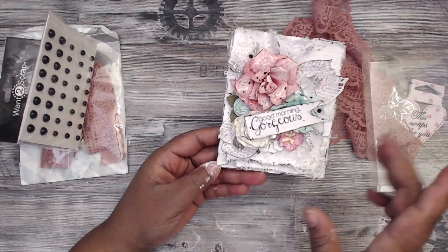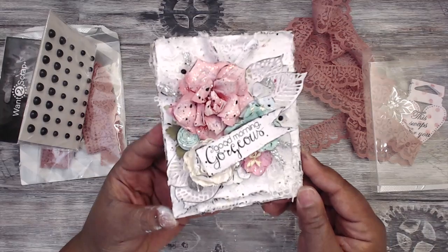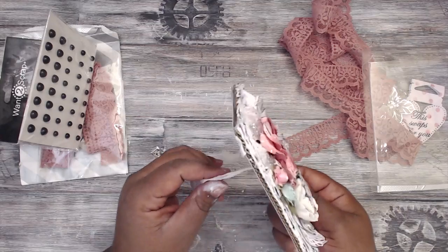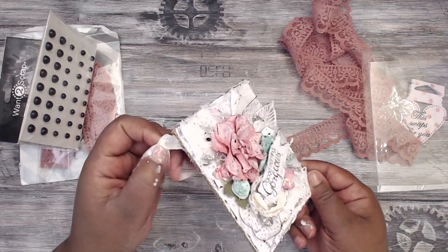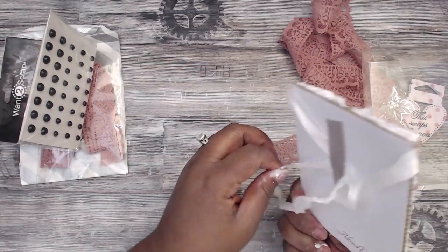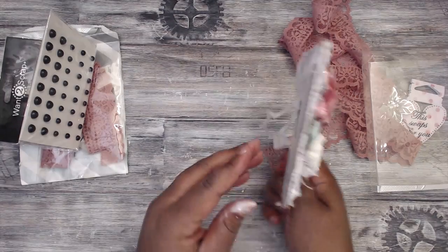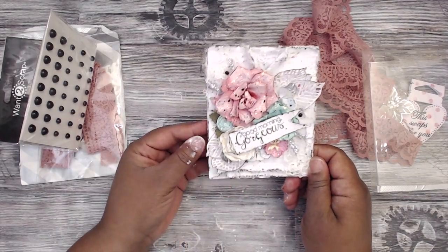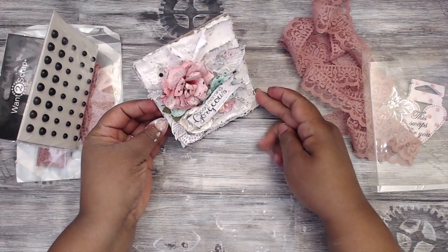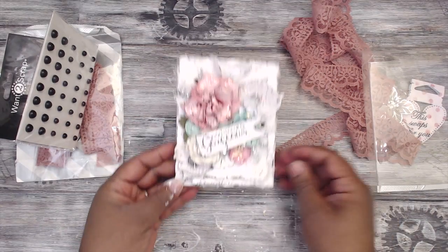So I think this is a very cute pennant. I hope the ladies like it. I added the seam binding so that if they hang it, they have something to hang it with. If they don't want to, they don't have to because it's tucked behind there — it's not going to affect anything. You can cut it off, hang it, or put it on a stand and display it. I think it's super cute and I hope you guys like that.